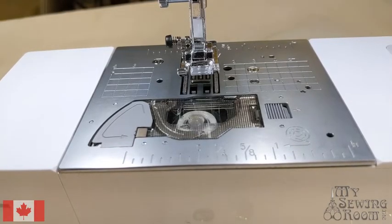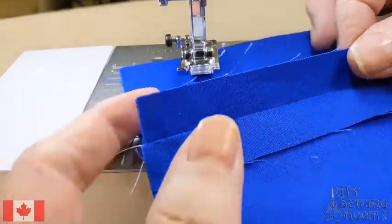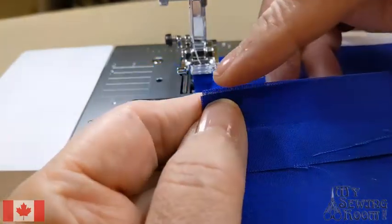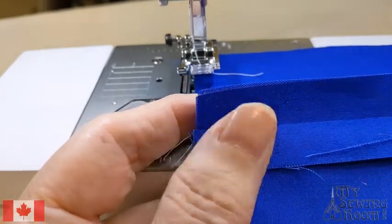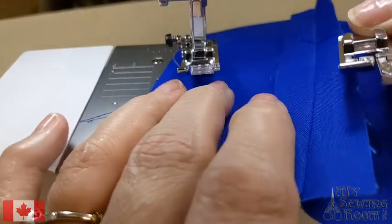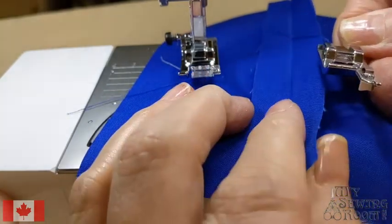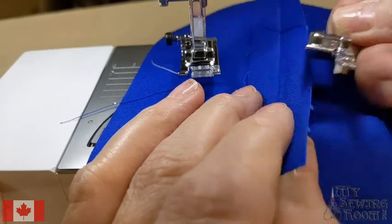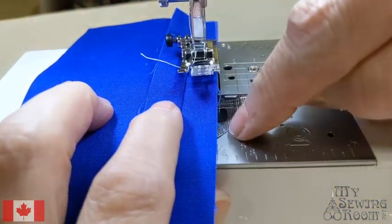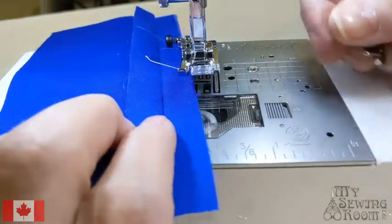The next stitch is the overcasting stitch, which is used to finish off a raw edge. If you're making a garment, you can't leave it as-is because over time it'll fray. The G foot on all Brother machines is the overcasting foot. This part of the foot goes up along the edge of the fabric and will overcast or encase the edge with thread. This is sometimes called mock serging, overcasting, or finishing an edge.